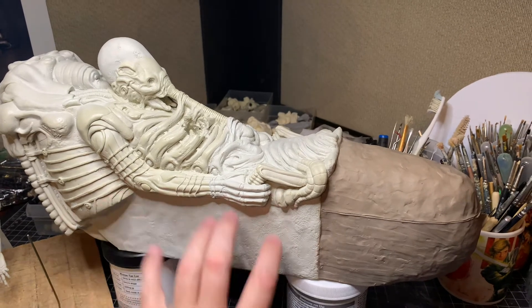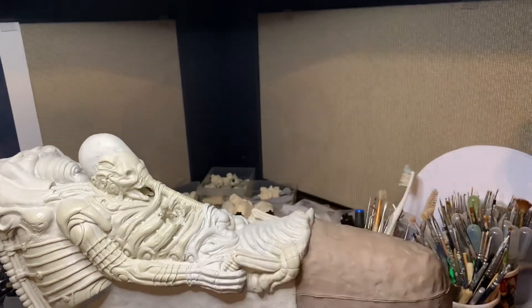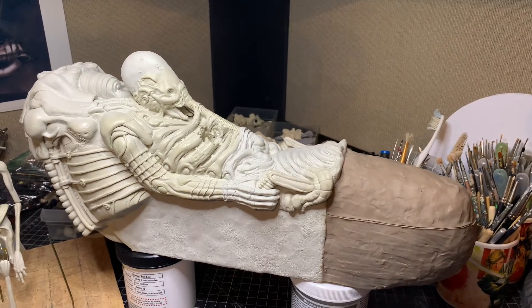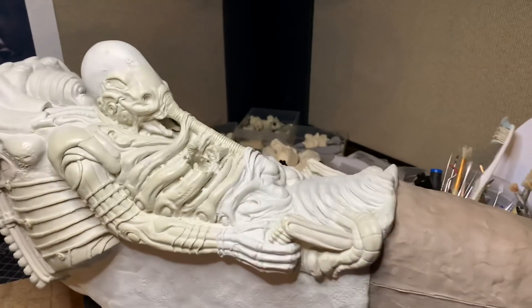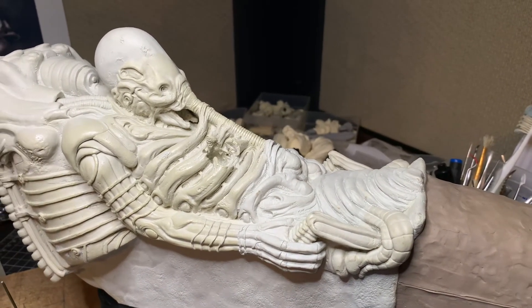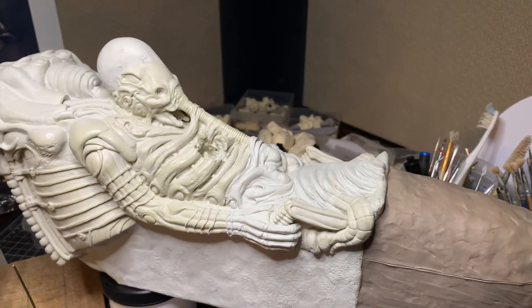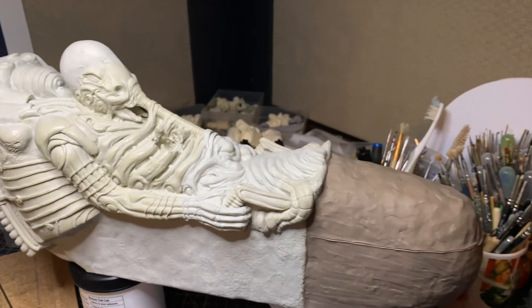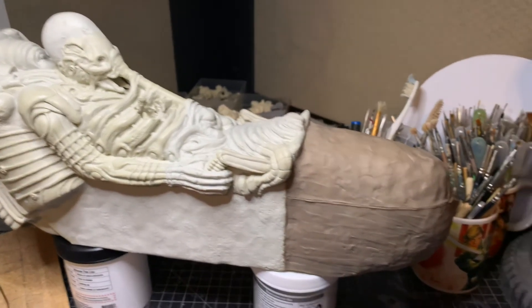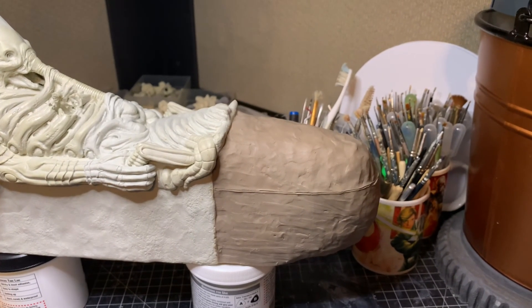Phase 3 will be the sides. Phase 4 will be the cannon, or whatever you want to call that. Just wanted to give you guys an update. If you have any questions, please let me know. I appreciate all the suggestions, comments, and everything from my last pictorial update. Sorry I didn't make a video for that. I hope to update you guys on how this comes along shortly. Thanks a lot.